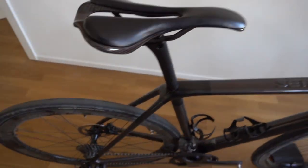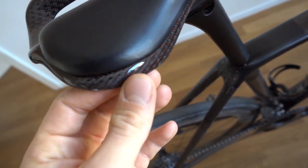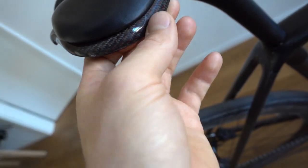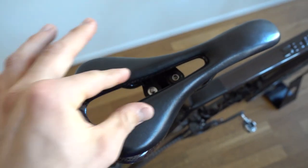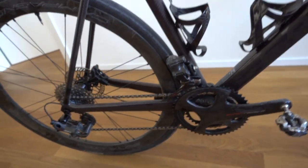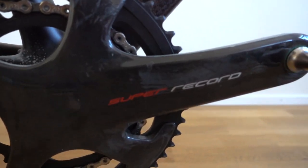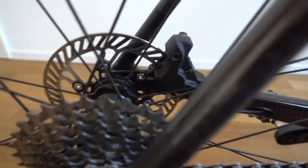This particular bike comes with a saddle in the same carbon style — those red lines woven inside the carbon, really nice carbon rails, and a big cutout which is really comfortable. This bike is built with a Campagnolo Super Record 12-speed new groupset, EPS electronic, and of course disc brake.